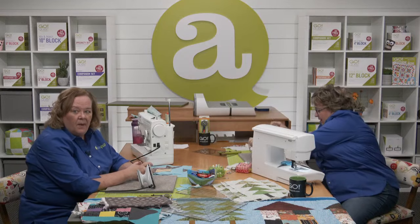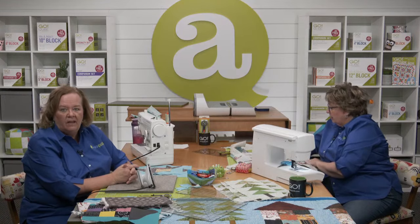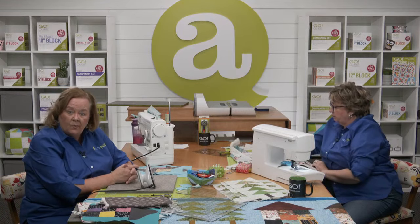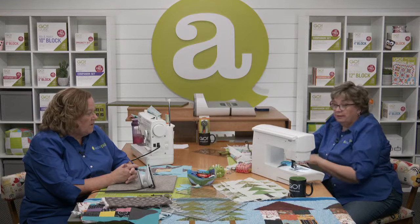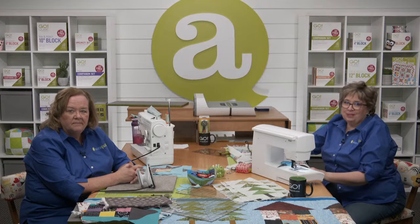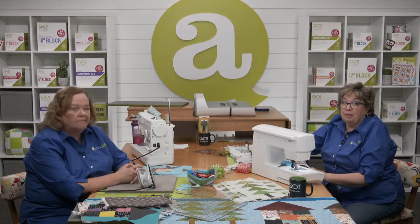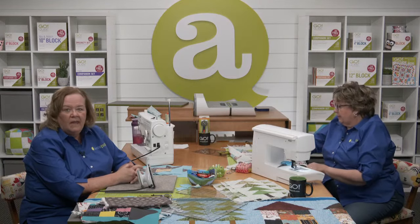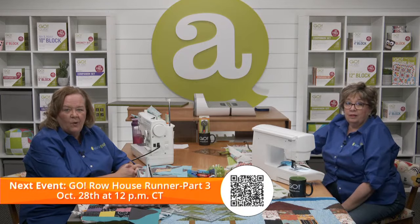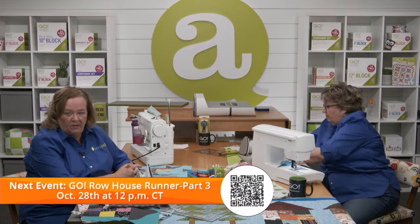We're going to be talking about personalizing our projects even more in our next sewing session, which is next Friday. Along with personalizing options, we'll be sewing everything together, talking about border options, quilting methods, and binding techniques. You don't want to miss the last part of our sew along for the Go Row House Runner. Be sure to register on our events page because we have a very special giveaway for that show.